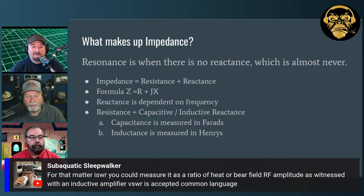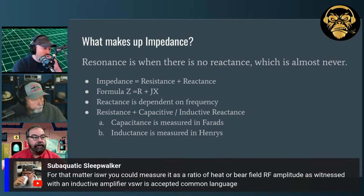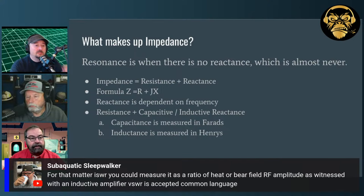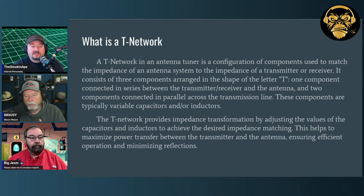It's a pet peeve of mine when people say 'I only use resonant antennas' — they only use one frequency. Capacitance is measured in farads, inductance is measured in henries. For ISWR you can measure it as a ratio of field RF amplitude witnessed with an inductive amplifier, but VSWR is the accepted common language. When we as hams — even CB guys — talk about SWR, we mean VSWR.